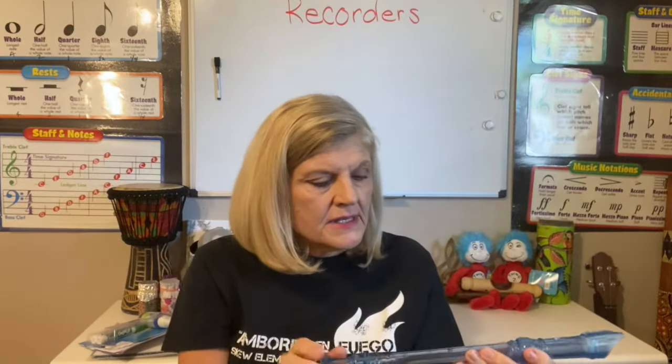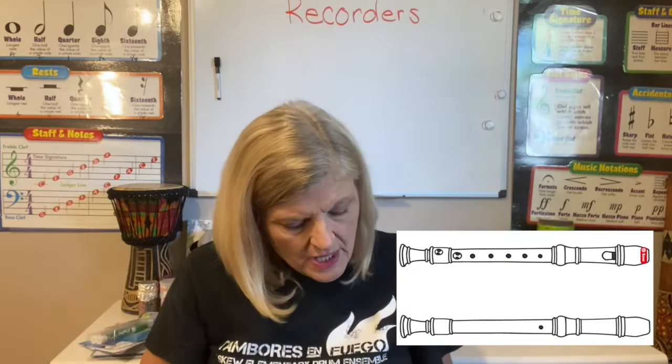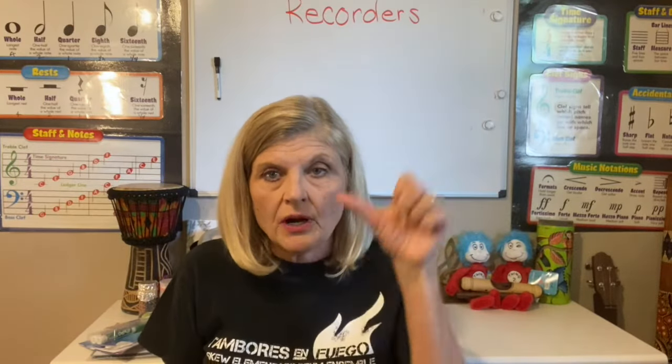First of all let's take a look at the recorder. When I look at the front of it I can see that there are one, two, three, four, five, six, seven — because there's two little teeny holes side by side — eight, nine holes on the very front of the recorder. Then I flip it over and there is a hole on the back as well, and that hole on the back is where we are going to put our thumb.